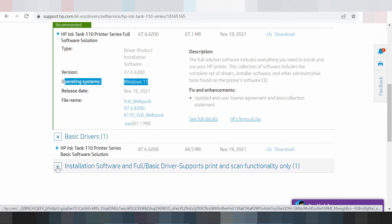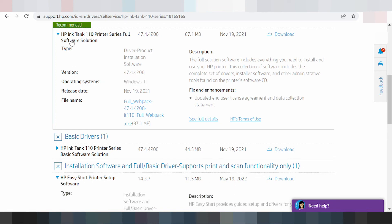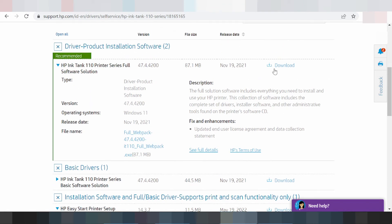This here is the basic driver — install software for basic driver, print and scan only. And this here is for the administrative download tool. If you need to download, you click here.